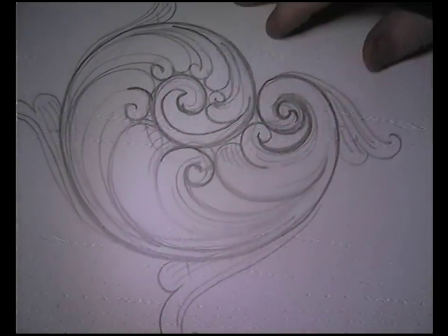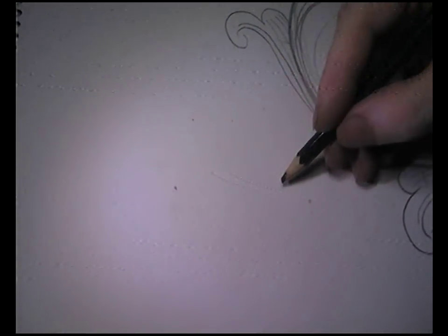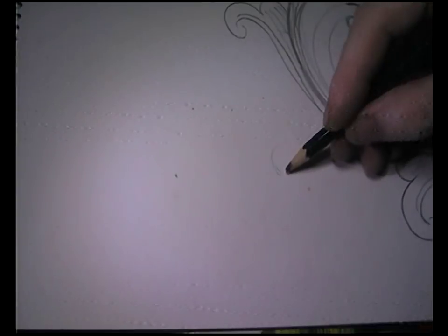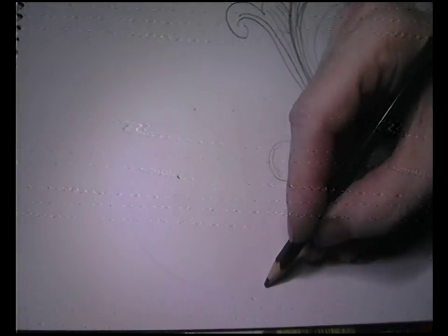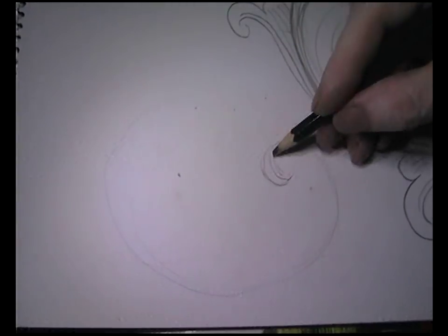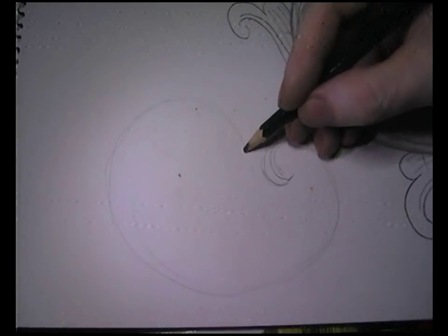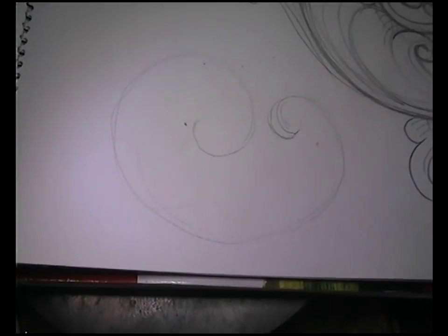Hi everybody, I'm going to show you some ideas that might help you with drawing scroll work, so I'm just going to jump straight into it. I'm going to draw a scroll and this is going to look bad, but that's a good thing kind of. Sorry about the light — this isn't set up for anything like this, but I've got quite a lot of light. It doesn't seem very bright on camera anyway.